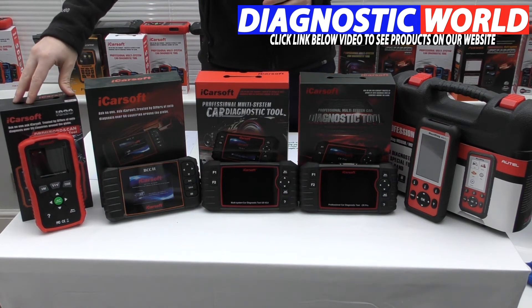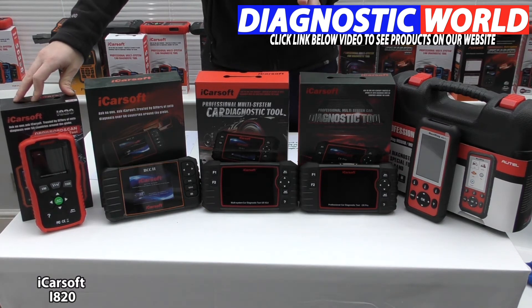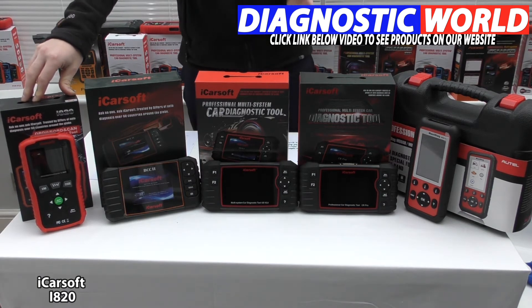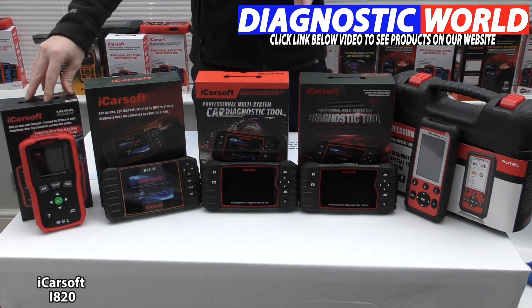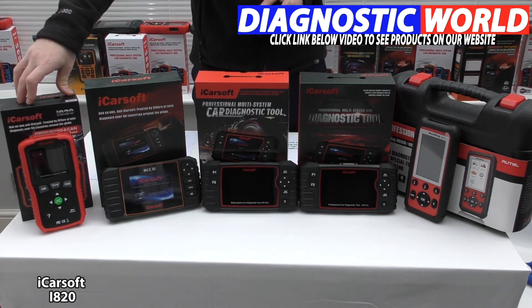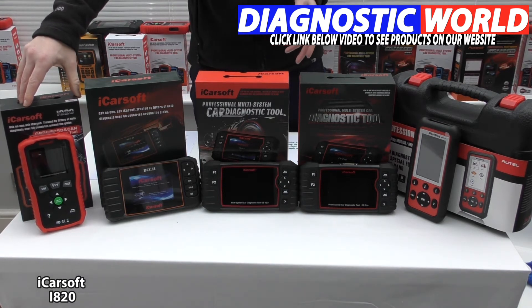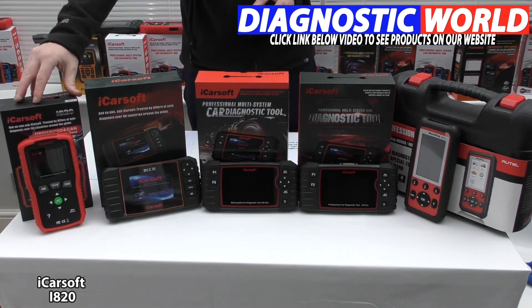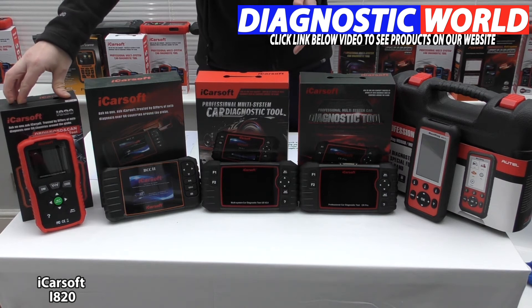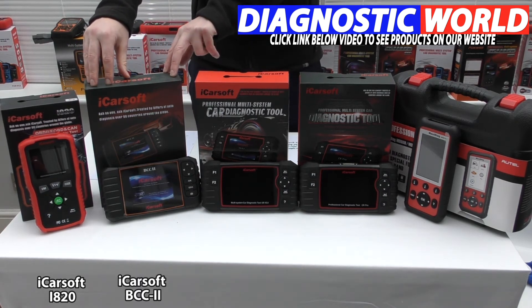Starting off, this is the iCarSoft i820 kit. This is really more of a generic tool and it'll work on all vehicles so long as they have the 16-pin diagnostic port. Most vehicles in the UK from 2001 have it — in the US it's generally 1996. This tool will work on petrol models from 2001 and diesel models from 2004. This kit only covers the engine module, so if you've got a check engine light to diagnose, this kit will be suitable. One drawback is that it doesn't cover other systems — you'll need to pay a bit more for a more advanced tool to get additional system coverage.